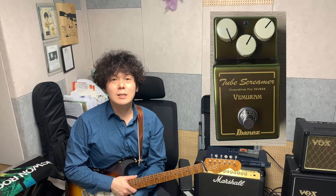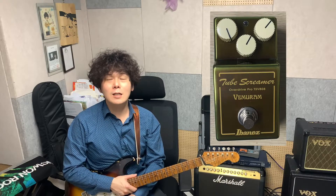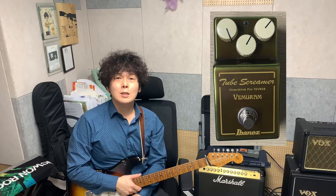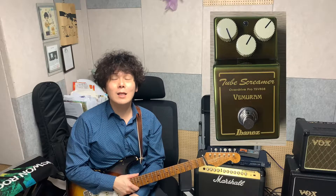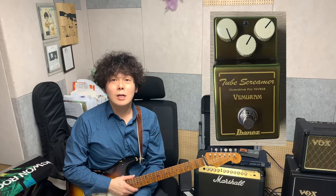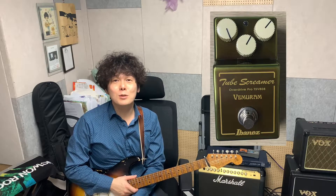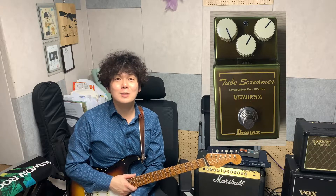오늘은, 요즘은 아니고 작년에 배미로함과 아이바네즈가 합작해서 출시한 TSV808에 대해서 리뷰를 한번 해보려고 합니다. TSV808을 제가 구했는데 전세계에 1000대밖에 제작을 안 했고 희소성이 있어서, 제 주위에도 소리를 궁금해하시는 분들이 많아서, 유튜브에 여러가지 다른 평가들이 많이 있지만 광고가 아니라 순수하게 호기심의 측면에서 리뷰 영상을 제작하게 됐습니다.